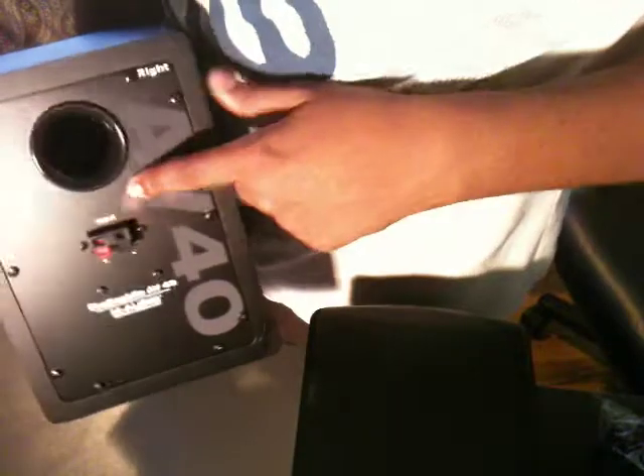The other speaker is all plain — you can see all the engraved detail right here. It reads: AV40 Studio Monitor, AV40, M-Audio, www.maudio.com. You can see their other monitor speakers listed, and this is the input on this speaker.